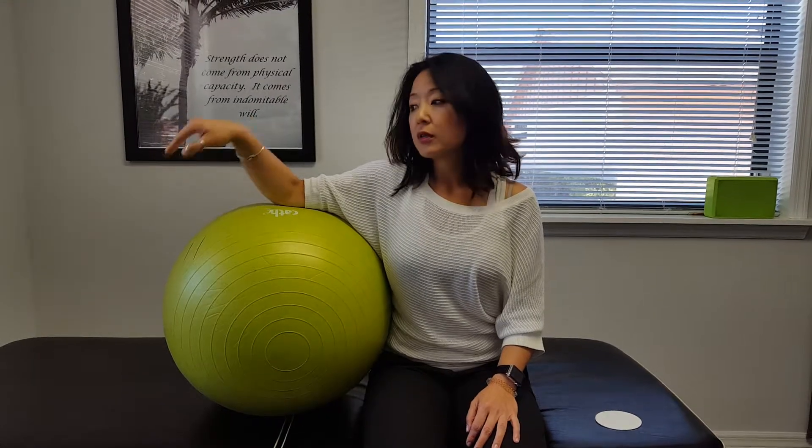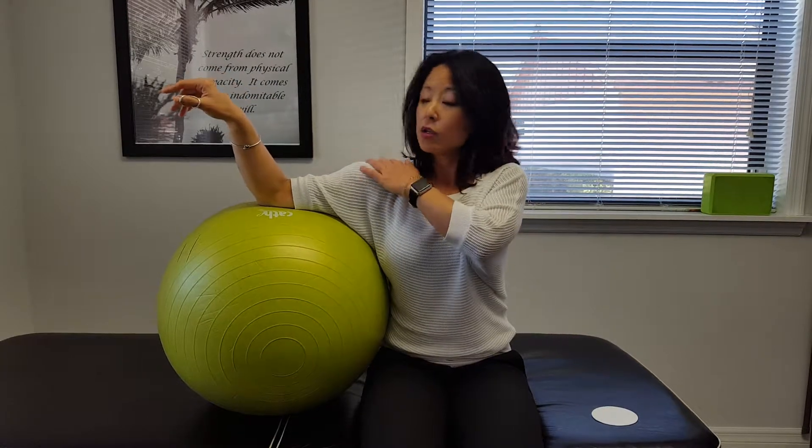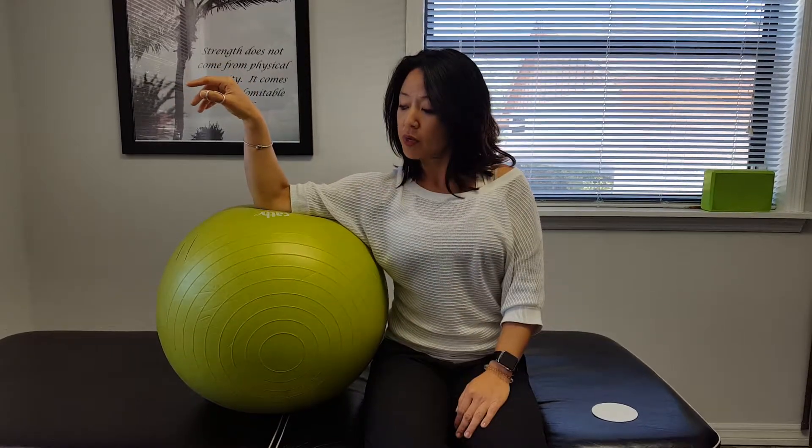This is a radial nerve slider, meaning your head is going to move with your hand. In order to achieve that, you do have to get your shoulder to press into the ball, not just the elbow. The shoulder has to go down.